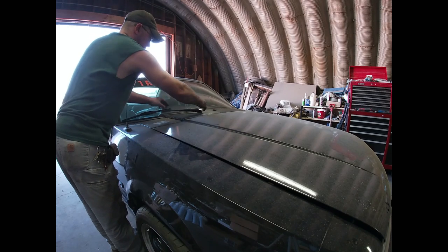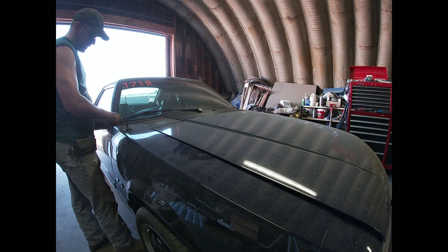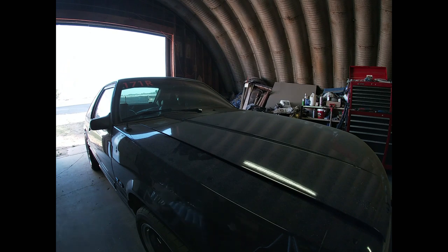Last step: reinstall the wipers. Make sure they're aligned properly — you want to make sure they're not too low or too high, because you'll scratch the edges or overrun. Putting the wipers on is exactly the reverse of taking them off. Set them in place, get them where you think they need to be, lift up and push in the tab that you pulled out before.